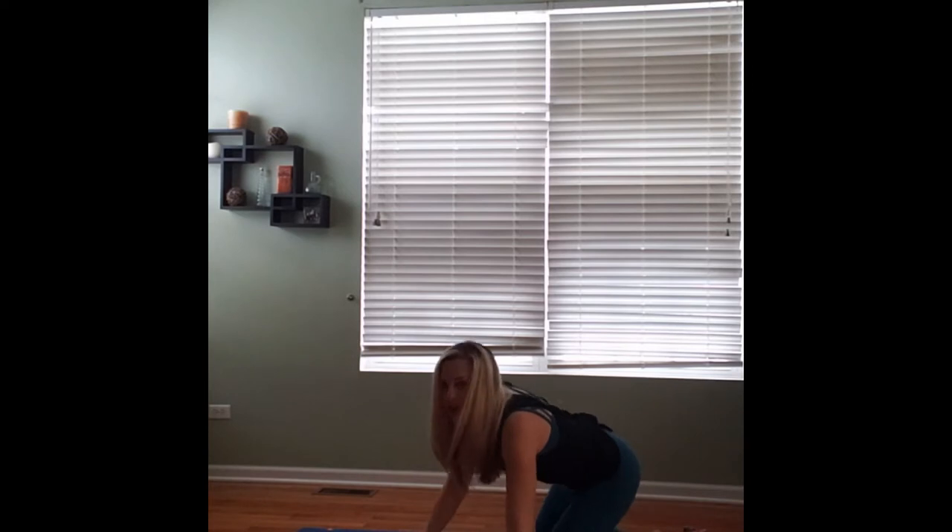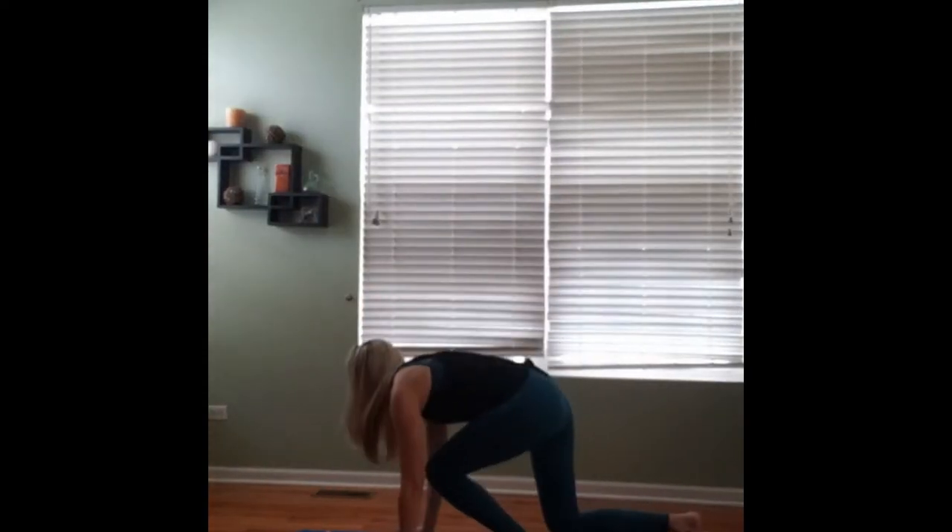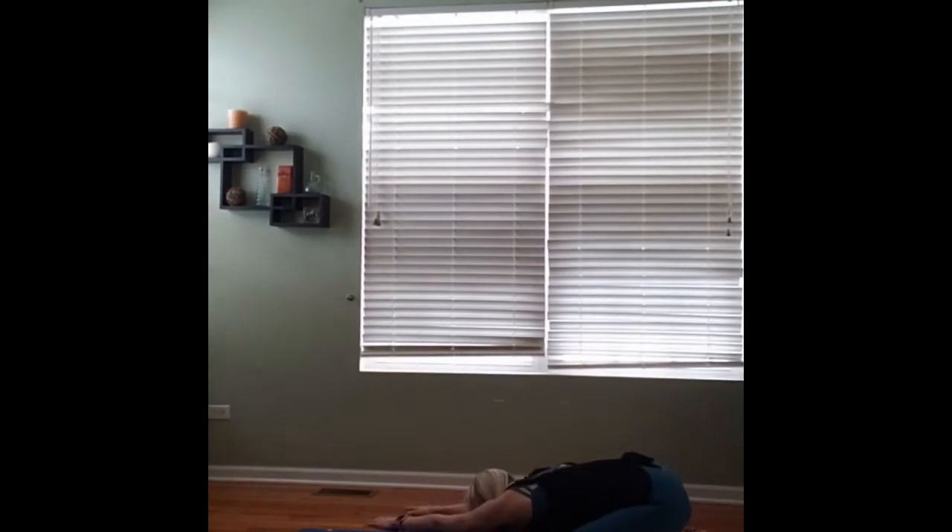Take another breath here and then slowly we'll start to walk our fingertips over towards the right, as far as they can go, maybe even off our mat here, and sit that left glute back towards the heel so you can really feel a side stretch here. Breathing into the side body. Maybe trying to walk your fingers a little bit farther towards the right, sitting that left glute a little bit farther towards the heel. Breathing into that side stretch.